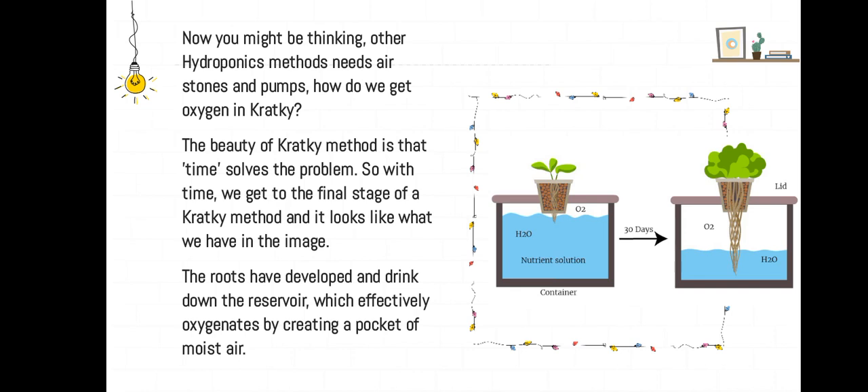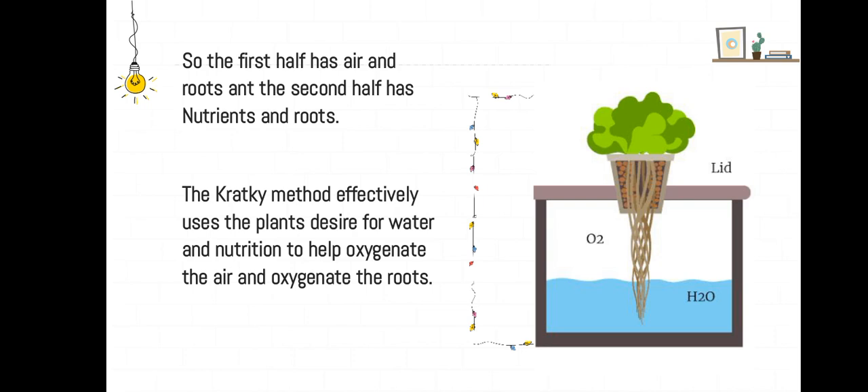You might be thinking other hydroponics methods need air stones and pumps — so how do we get oxygen in Kratky? The beauty of the Kratky method is that time solves the problem. With time we get to the final stage, where the roots have developed and drink down the reservoir, which effectively oxygenates by creating a pocket of moist air. The first half has air and roots, and the second half has nutrients and roots.